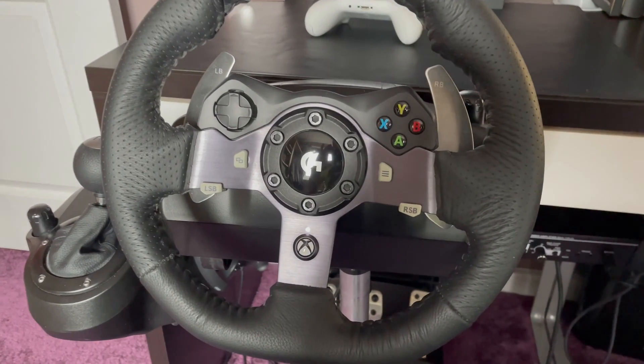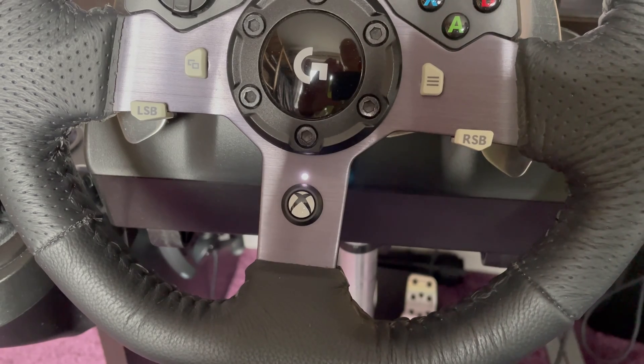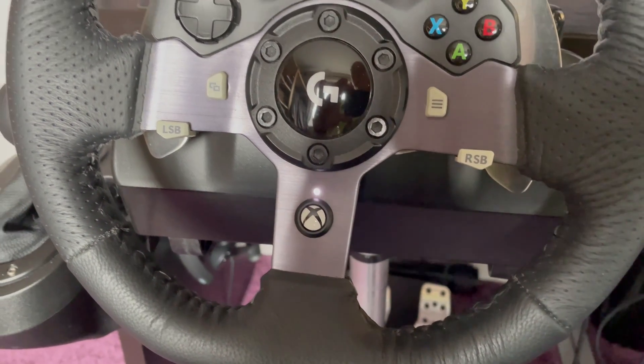I tried it in different USB connections and checked to see whether there are any drivers. There are no drivers because it's supposed to be just plug and play into the Xbox.